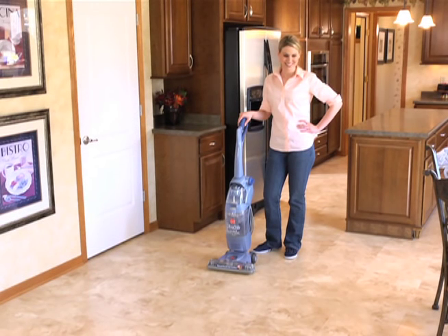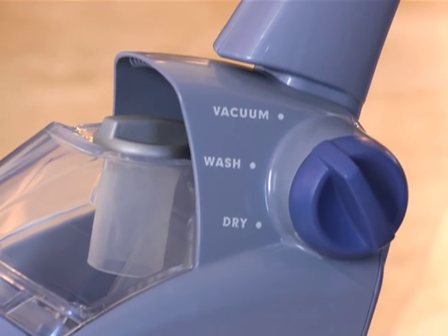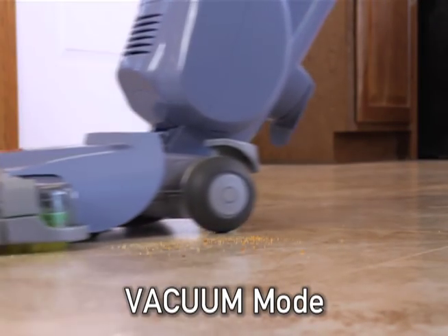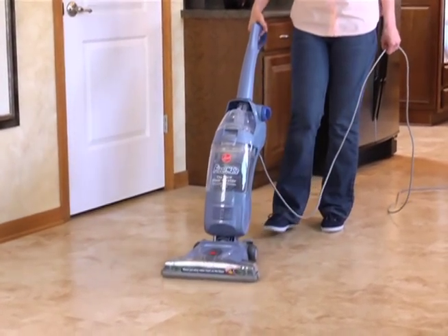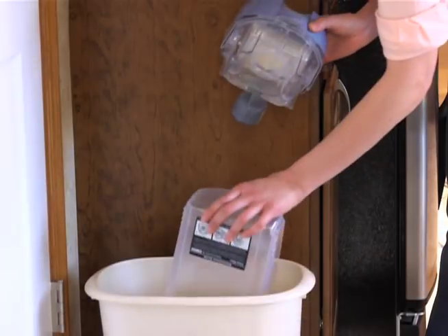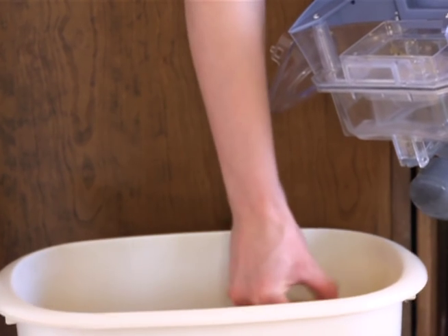To clean the hard surface floors in your home, first set the selector dial to the vacuum position and vacuum any dirt, dust, or debris from the floor. Do not use cleaning solution or the solution trigger when vacuuming. After vacuuming, remove and empty the dry dirt from the dirty water tank and tap any dirt from the filter as well.